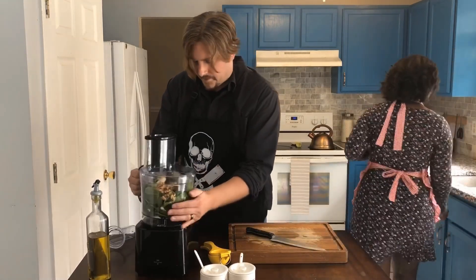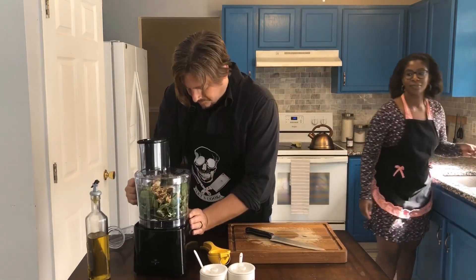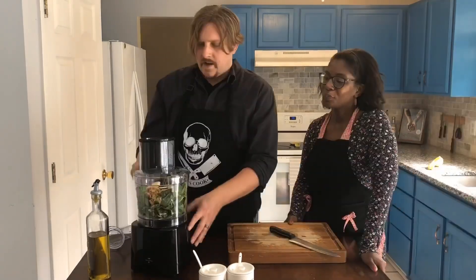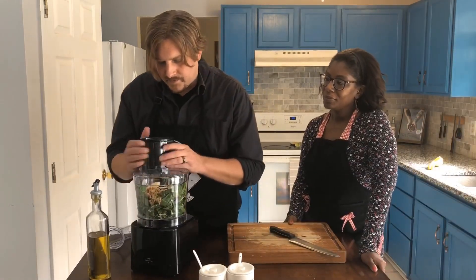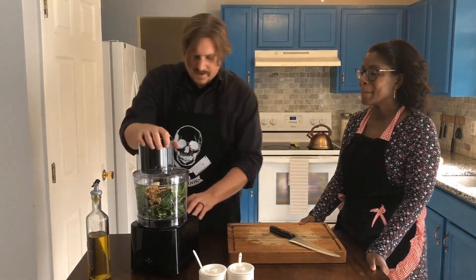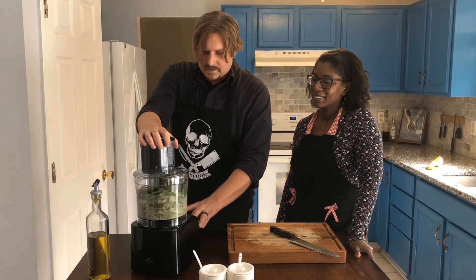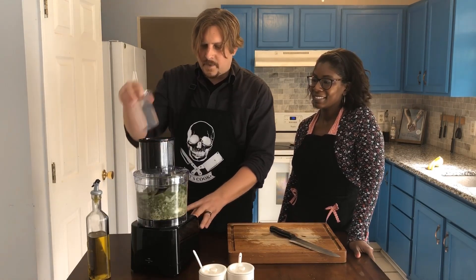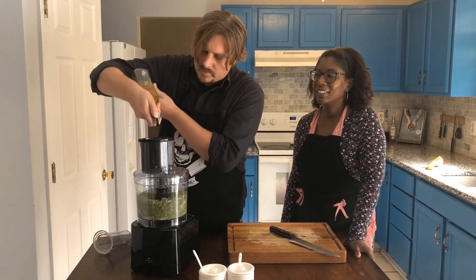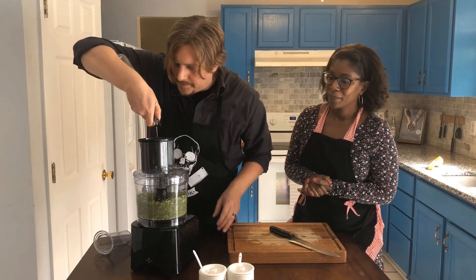I gotta figure out how to use this food processor first. I got it on after I struggled for a bit — literally embarrassing. Alright, we're gonna mix this up, mix it sort of fine, and we're gonna start drizzling our olive oil in there. Add a little salt and pepper too.